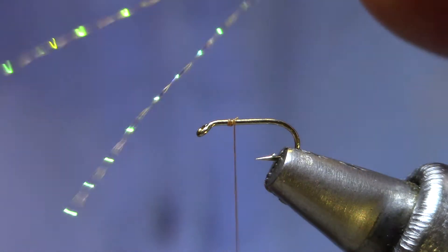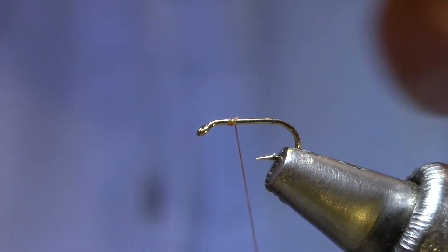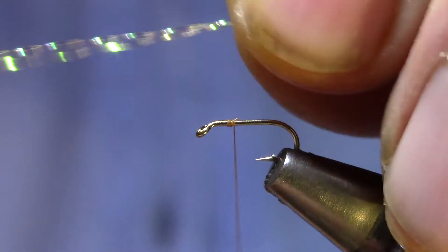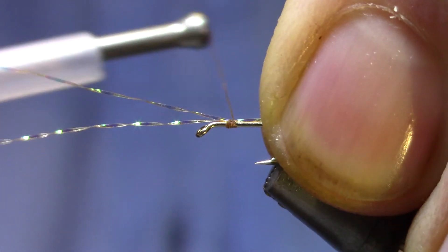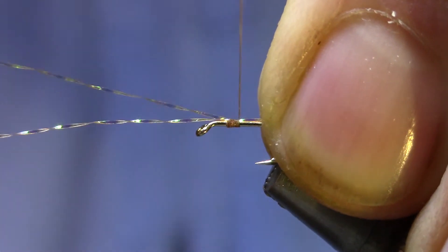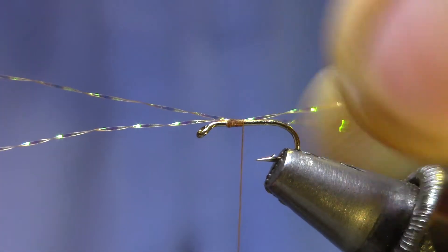For flash I've got Crystal Flash, Root Beer. I'm going to take two strands of it and tie it in right at the point where I started my thread, and leave an inch of it sticking out the front. That'll make it a little easier to handle later when we do the wing buds.